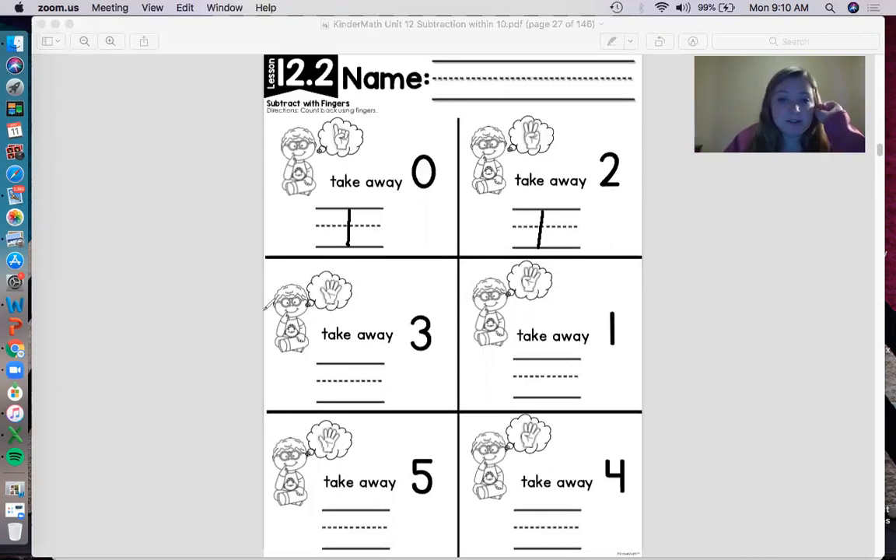Let's move on — how many fingers is this boy thinking of? He's thinking of five fingers. How many am I going to take away? Three: one, two, three. How many fingers do I have left? Two! Write two on the line. This shows us that five take away three is two. Good job!